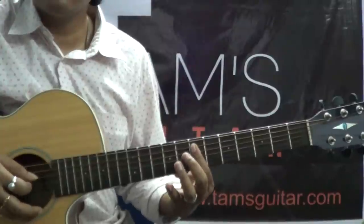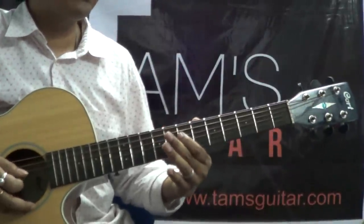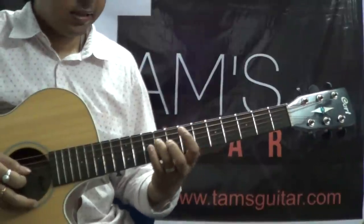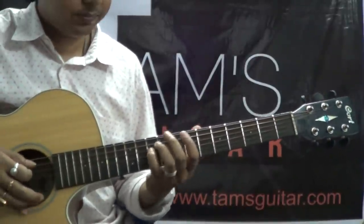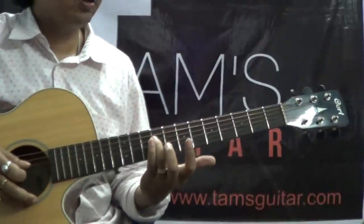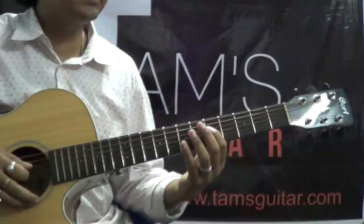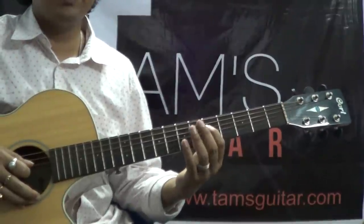So very slowly: 7th on the 5th, then 7th on 4th, 9th and 10th. Then again you play the 9th fret. Then here you'll have to slide from the 5th to 7th and back.